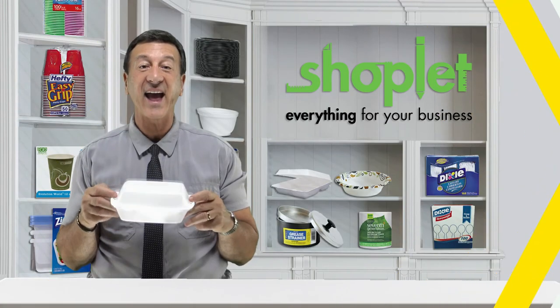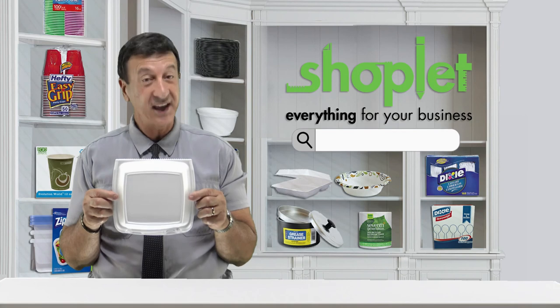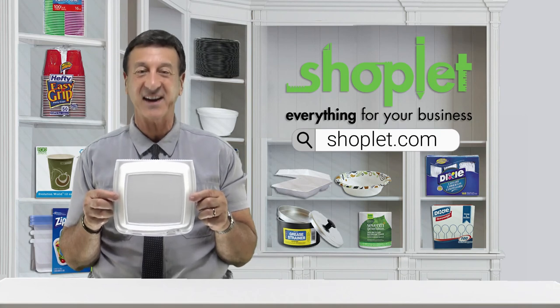So buy and save on Dart Foam Container with hinged lid at Shoplet.com today.